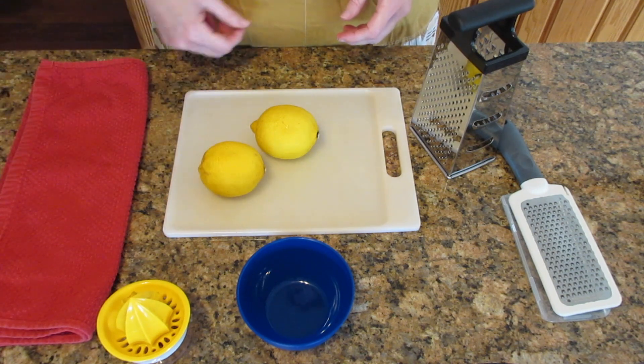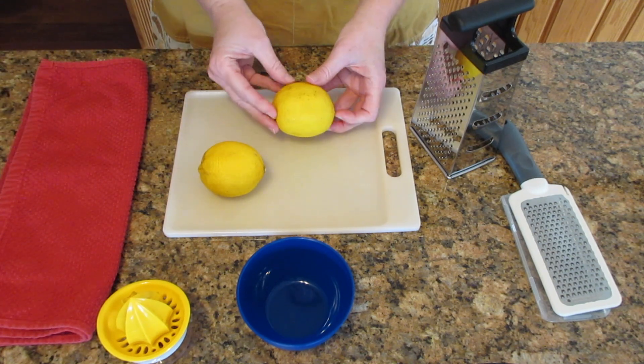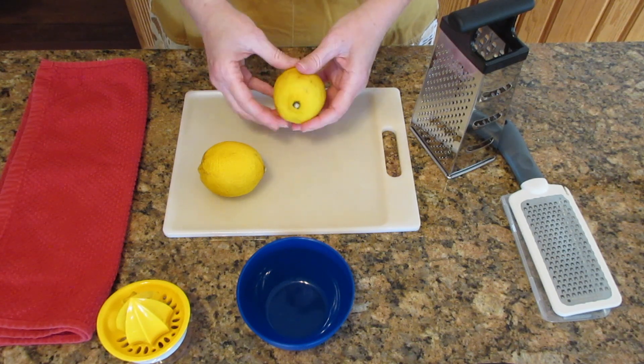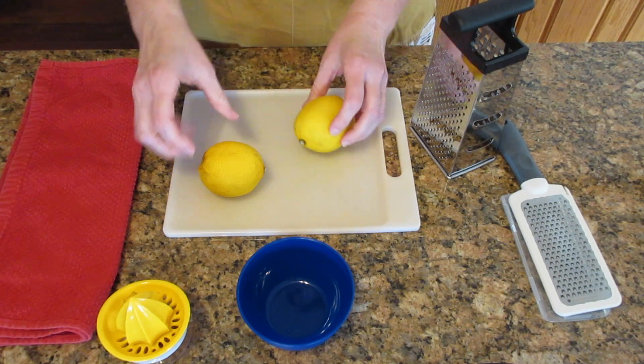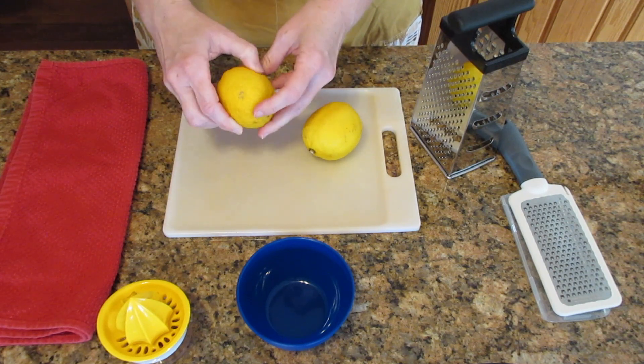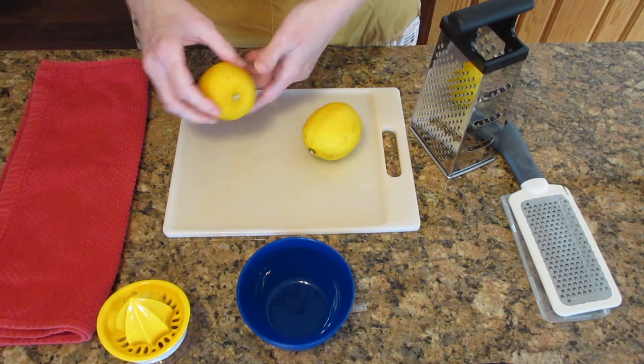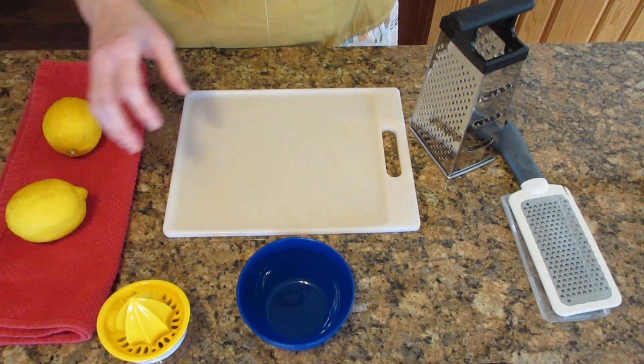The first thing you need to do is figure out which lemon is right for zesting. If there's a lot of spots in it, you don't want to use it — a few is okay. Press on it, make sure it's firm. See this one? It's very soft, it's giving, and I can actually see some really bad spots. I don't think that one's going to be a good lemon.